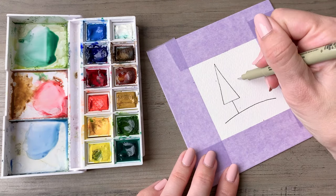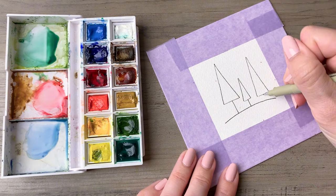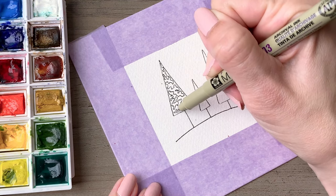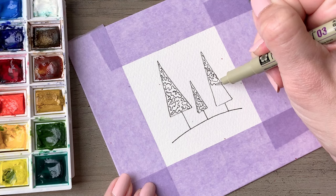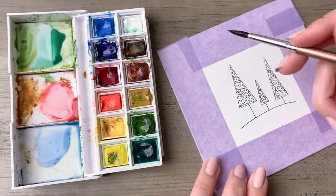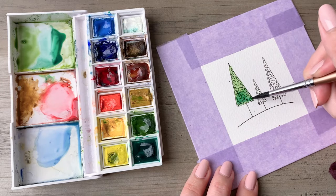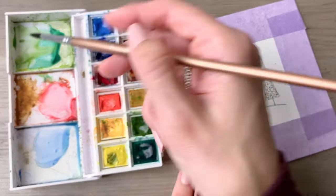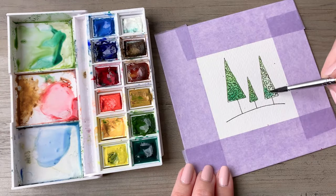Next we are going to draw some classic trees — a trio. Draw three triangles, pretty narrow, at alternating heights. Once you've completed that, go back in and fill each with random squiggles, so if you do not have a steady hand this is the perfect drawing for you. Then we'll go back in with a couple shades of green. Start with your lighter green and while it's still wet drop in some darker green at the very bottom and let it blend naturally as it dries, creating a really nice ombre effect.